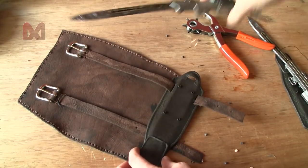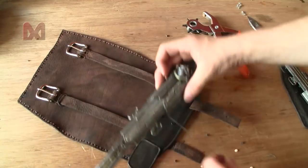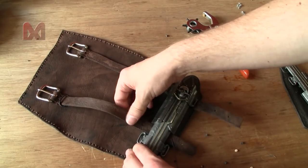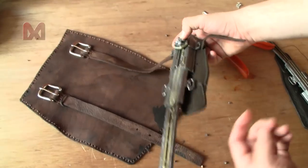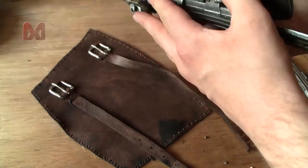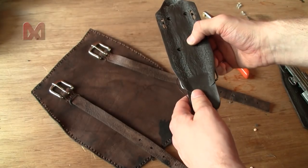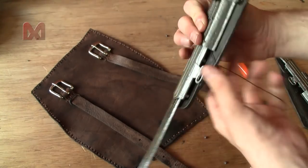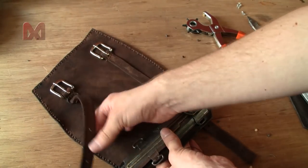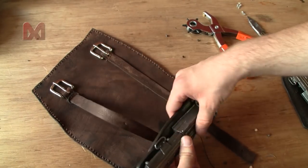Now let me figure out if I need to punch holes for the other belt as well, because the belt might be able to go right underneath the hidden blade like this. But I have to hold the pad on there to see — once it's screwed in place there should be some good space underneath, so this belt goes like this and the other one can just go underneath.